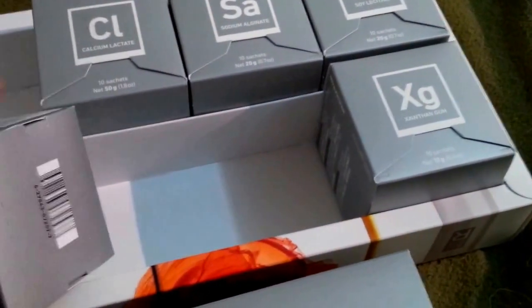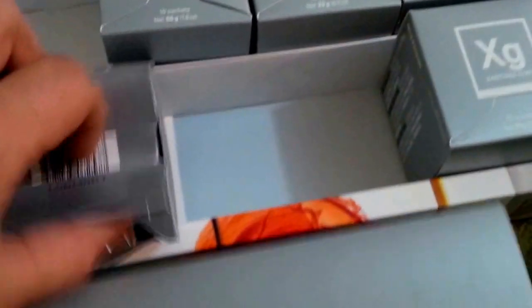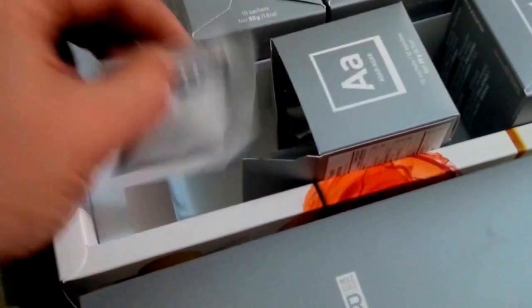Each box with these sachets — let's get one open. I suppose opening it from the top would help. Each box contains 10 similarly sized sachets of their respective molecular cooking ingredients.